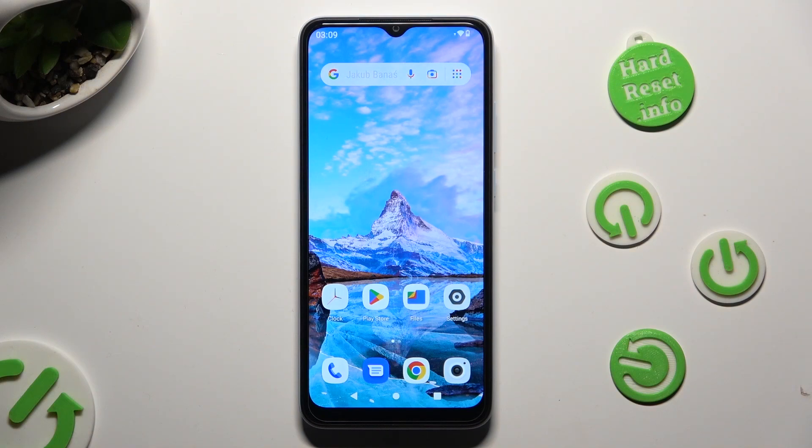Hi, in front of me is Xiaomi Redmi A2 and today I would like to show you how you can set up an alarm clock.